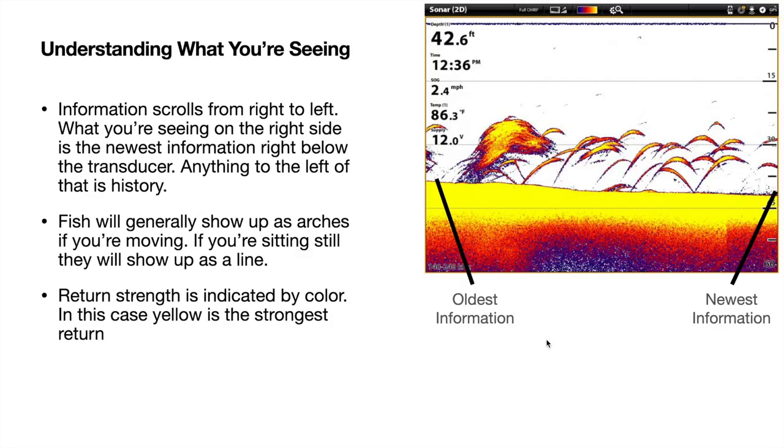Now we'll get into what you're actually seeing on the 2D sonar screen. Your newest information is going to be on the right side of the screen; your oldest information is going to be on the left. This is constantly scrolling from right to left. If you keep your eye on the very right side of the screen, that is the newest data directly underneath your transducer at that second. Fish are generally going to show up as arches if you're moving and the fish are stationary. If you're sitting still, they're going to show up as a line.